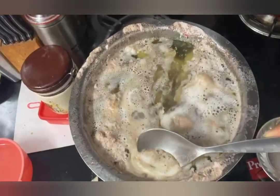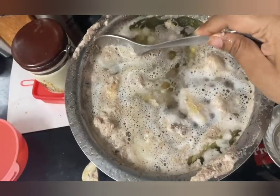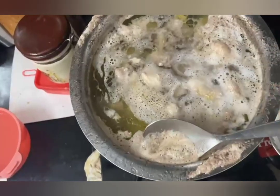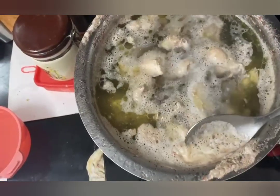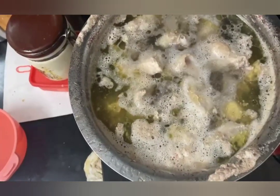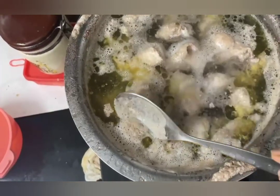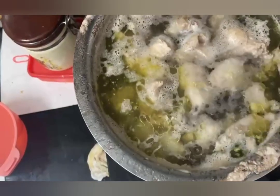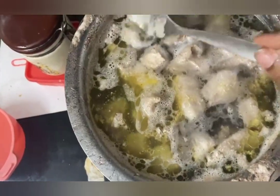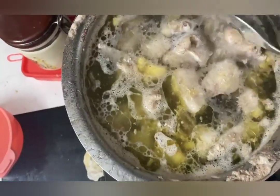You can see the froth has come up, so I will be removing it. Tiny loves this, so I'll take it out in a separate bowl and give it to her once it's cooled down. You can also leave it — there is no harm — but I feel it's best to remove it as it's not very healthy, though I do feed it to Tiny because she loves it.